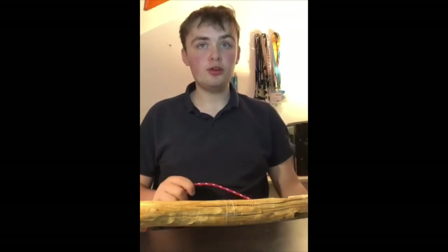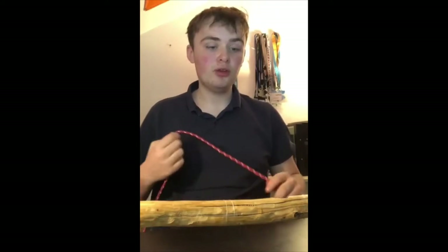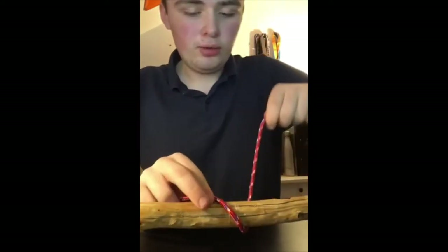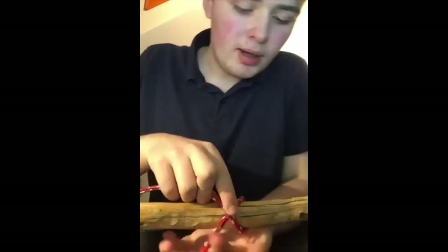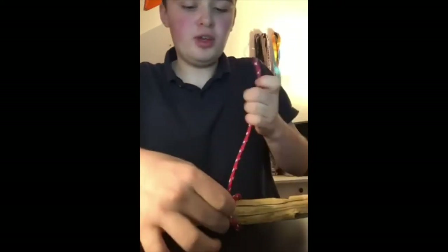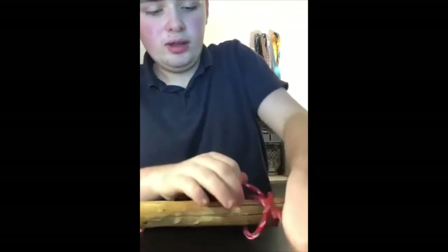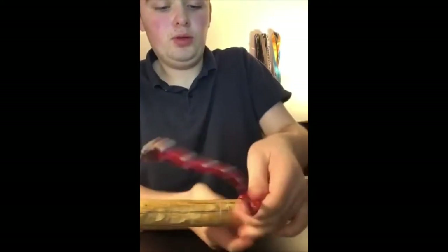The first method I'm going to do is the standard clove hitch everyone would normally use. We start off by taking a rope, going around, and then we make an X shape. Then we take this, go through the X, and pull tight.